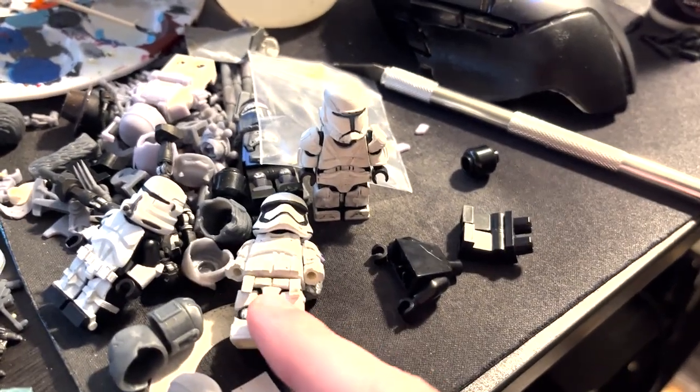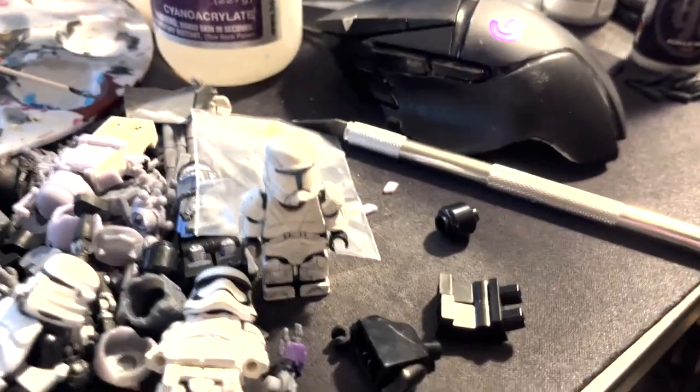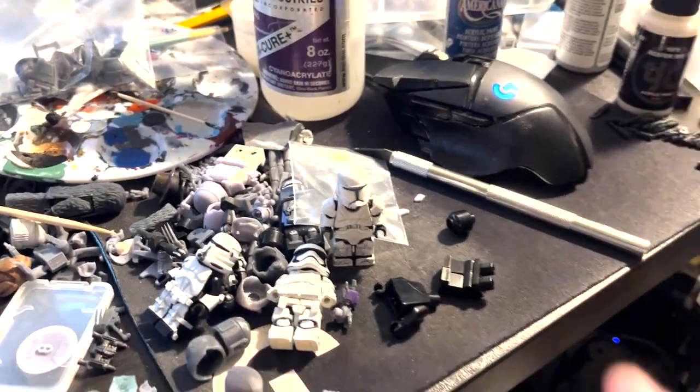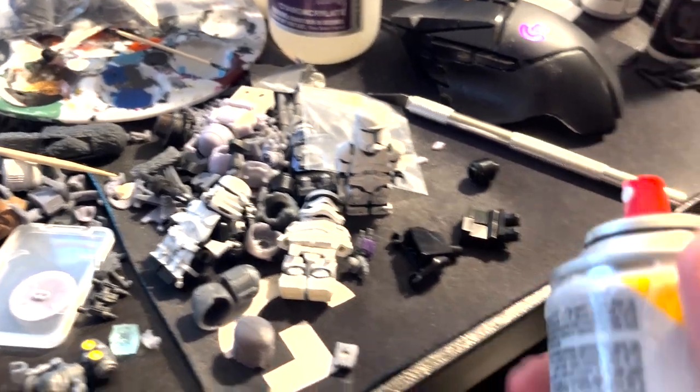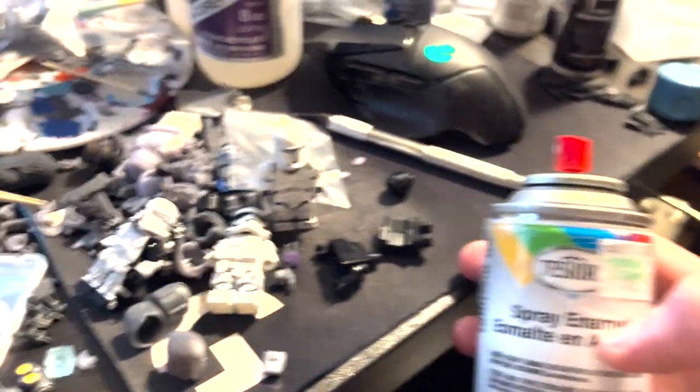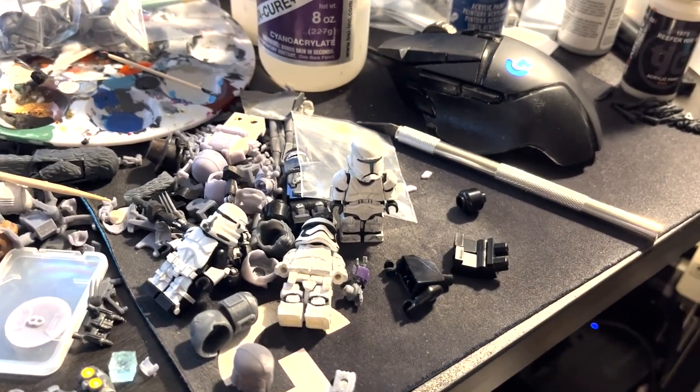I think I used a different paint for the first world Stormtrooper, but that's beside the point — it worked well, so that's what we're going to use. I would show you guys how to hand paint everything, but for base colors like this, spray paint is best for white. Anything else can pretty much be hand painted.